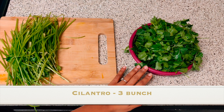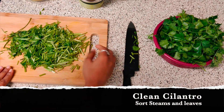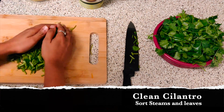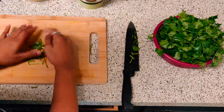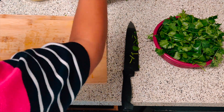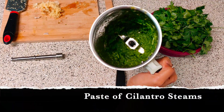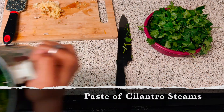Here I have taken three bunches of cilantro. You have to clean it properly. I have separated the stems and leaves. I am also using the stems because they will enhance the taste. Now I will make a fine paste out of it. Our paste is ready. Now I will transfer that into a dish.